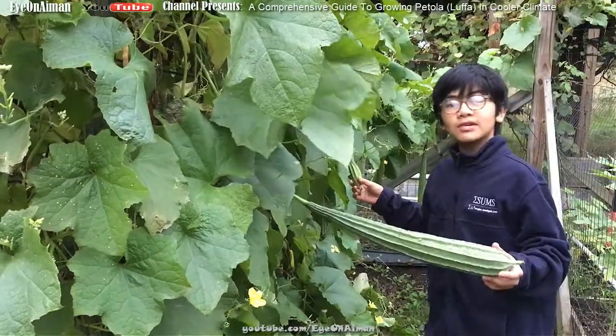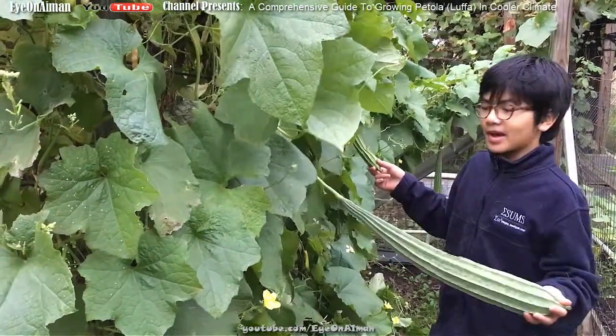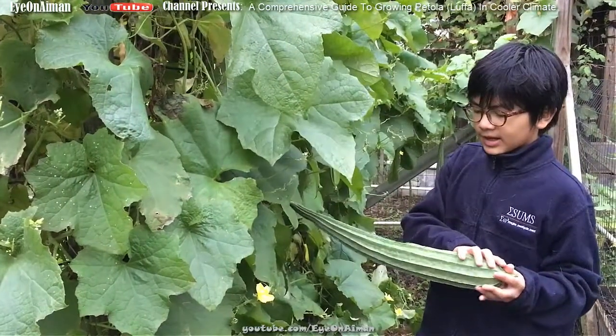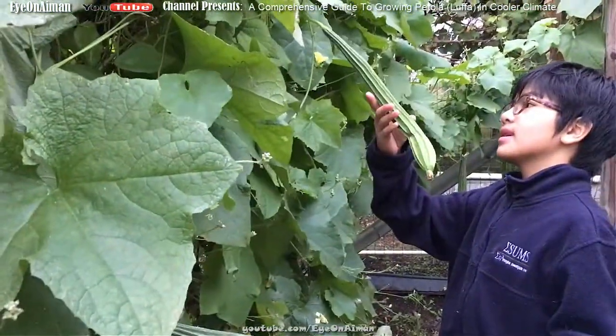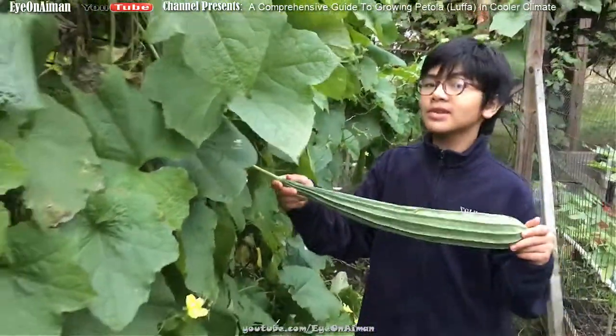Speaking of culinary uses, my mom uses them a lot. However, she doesn't use ones that are mature, just like many of the vegetables in our garden. You have to use ones that are a bit young, like right here. And pertaining to mature ones, they're actually bigger.